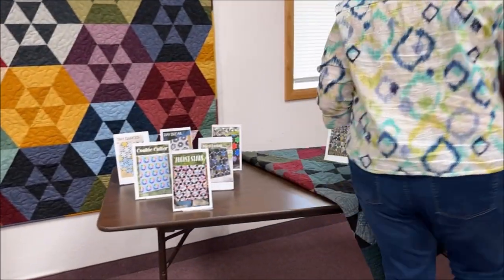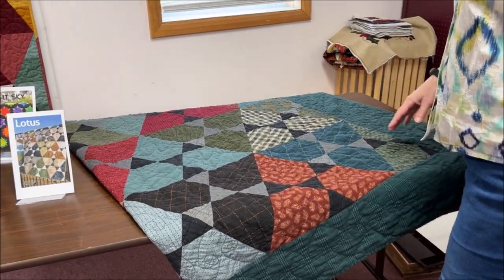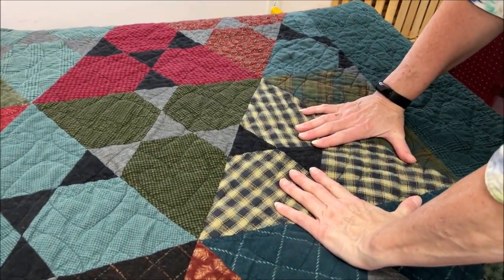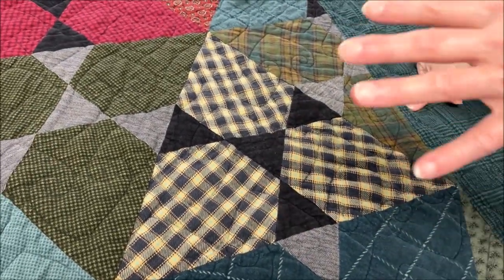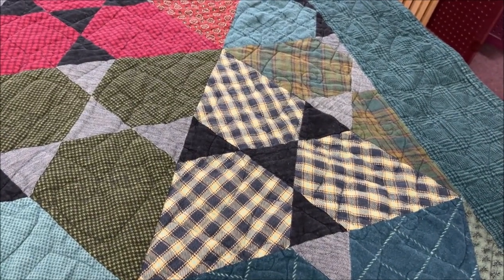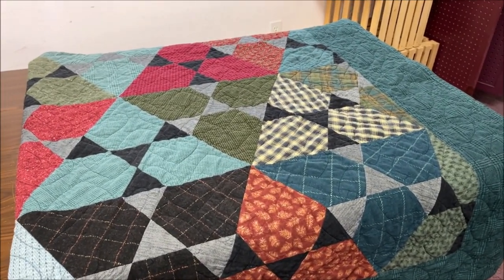This is a quilt we made for our nephew — it's called Lotus, another Jaybird Quilts pattern. This one takes the Hex and More ruler, which gives you this gem shape. If you look at the quilt, all you're doing is sewing a triangle on and a triangle on, building a bigger triangle. It's done in flannel and has been well washed and well loved.